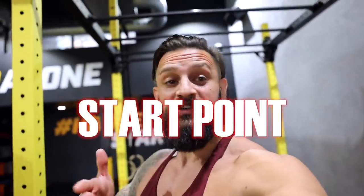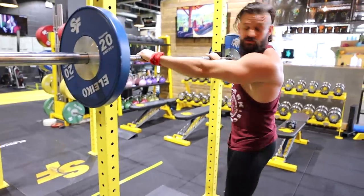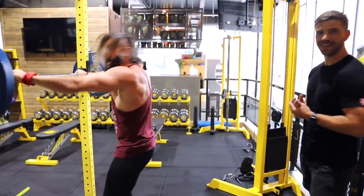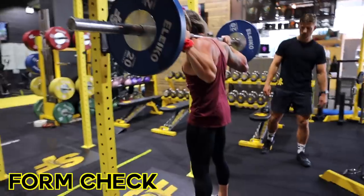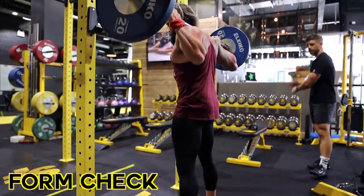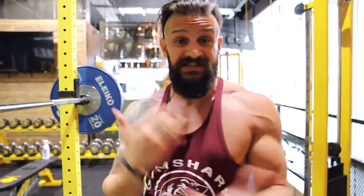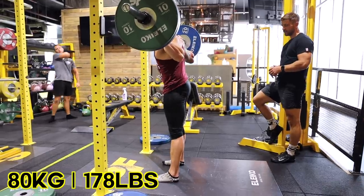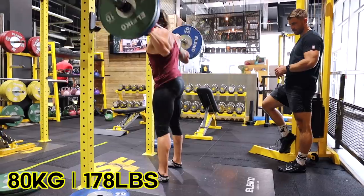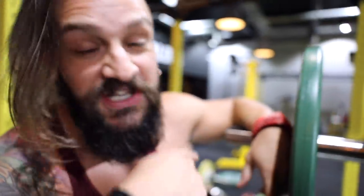So obviously before we do anything, we need a start point. I'm going to jump under this bar and just do it raw with no help from James — this is what will be happening on a daily basis if I didn't get the help. Now we're going to start edging the weight up and see where it gets to a point where it's a little bit too uncomfortable for me to squat it happily. It's going to be safe — this is basically going to be my raw max.